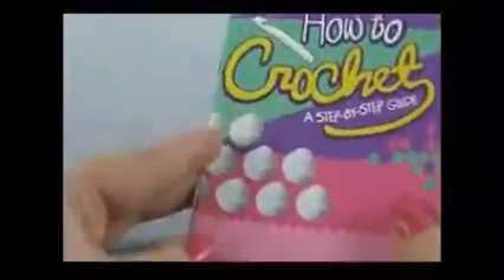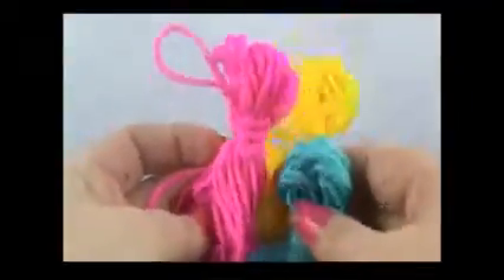All right, back to business — back to crochet. Got that out of my system. This book is adorable: 'How to Crochet: A Step-by-Step Guide' — there's a star ring, a little heart ring in the back, a bow ring. And there's our plastic hook, and we have three skeins of yarn: yellow, blue, and pink.